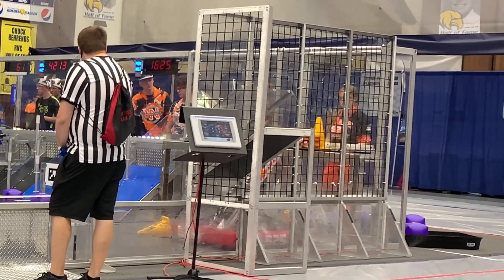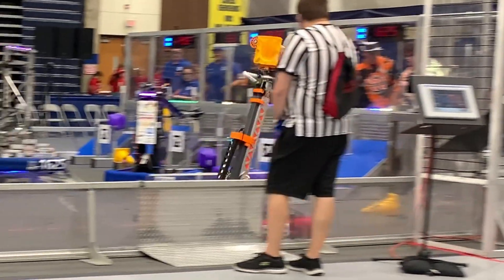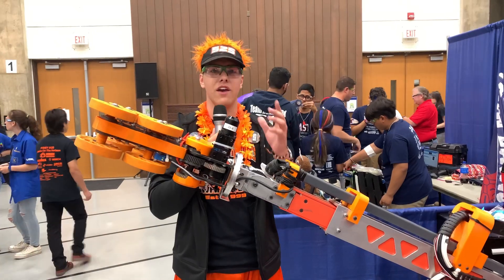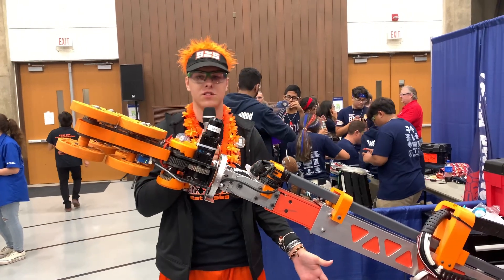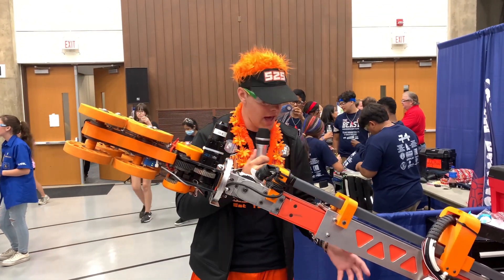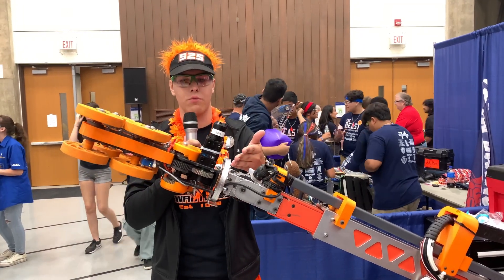I'm here with Sean who's going to talk about their very unique wrist system. Melman has a really cool wrist system that uses a four-inch bearing straight off of a swerve drive. We use the same exact mounting methods as our custom swerve drive and copy-pasted that right up to our wrist.